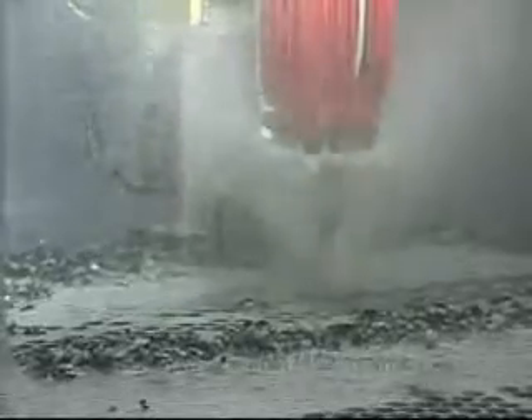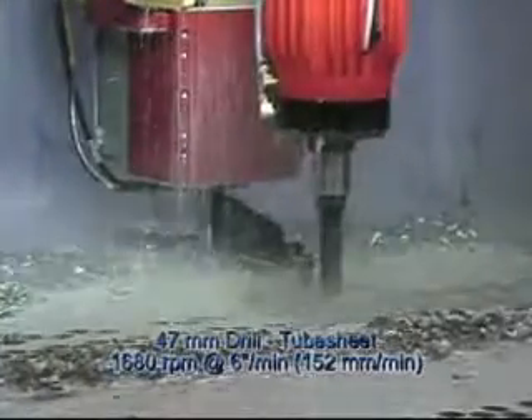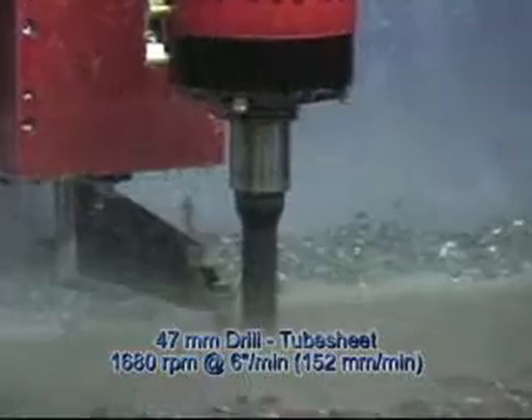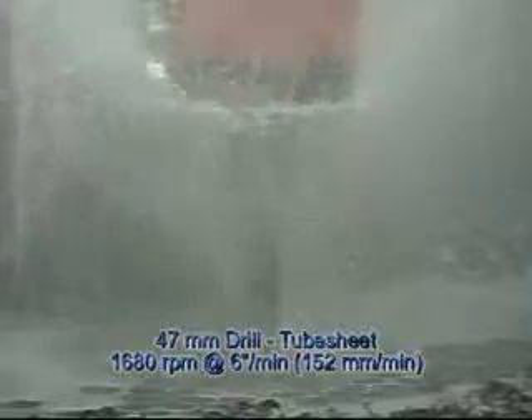Here we have 47 millimeter being drilled in the one-inch plate. Now I must remind you that this plate is boiler plate, 516-70 steel. We're running at 1680 RPM, at 3 inches per minute speed, or 150 millimeters per minute, and the time for a hole is about 19 seconds, hole to hole.